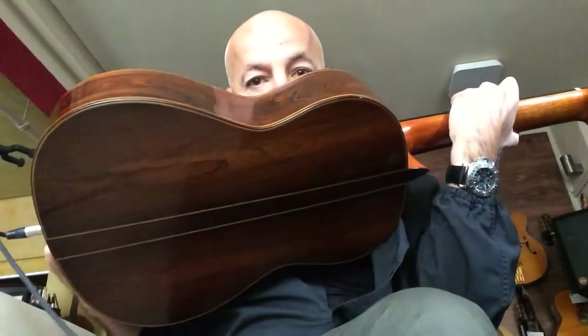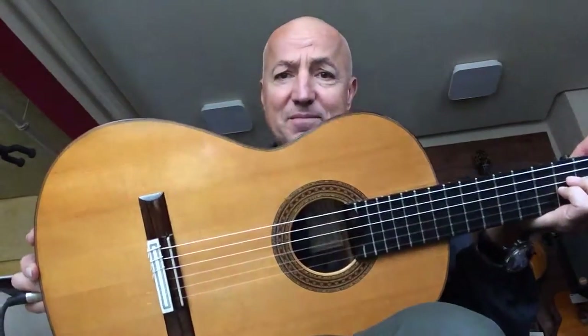What a great guitar this is, huh? Wonderful, huh?